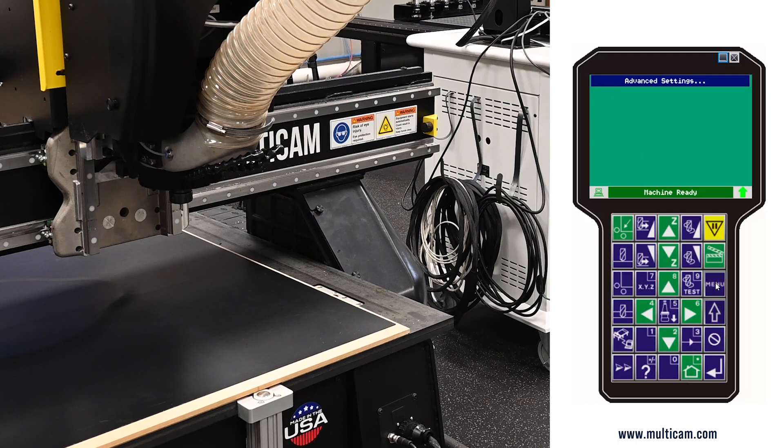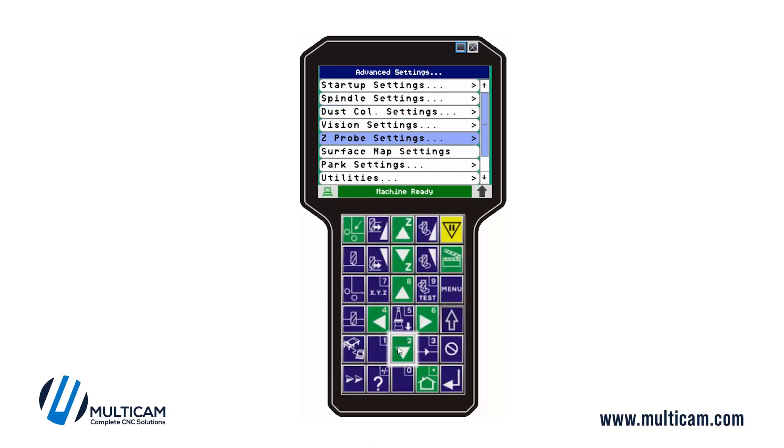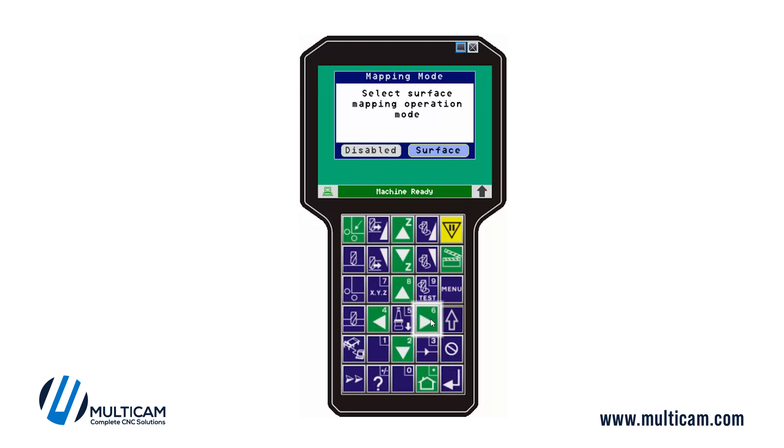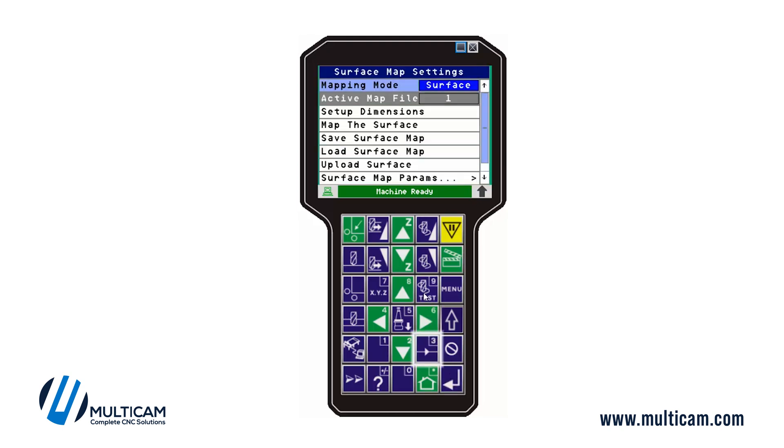Next we need to go into the advanced menu, come down to surface map settings, and enable this. Your active map here is a grayed-out menu item telling you that the current map — even though there may not be anything in it — will be one through four, and is map number one.